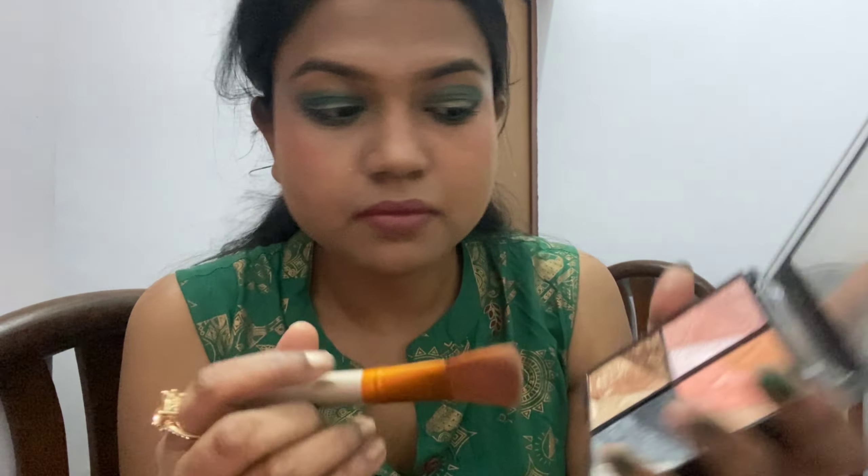Finally I am using this Pis Beauty highlighter on the lips and face. It is a nice highlighter — long lasting and affordable.